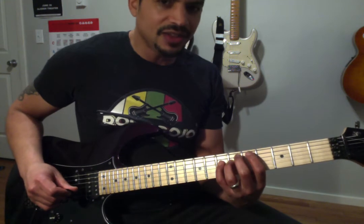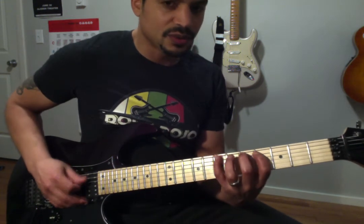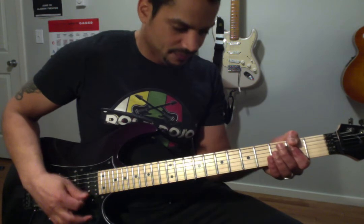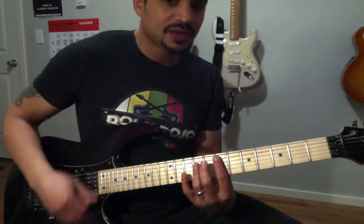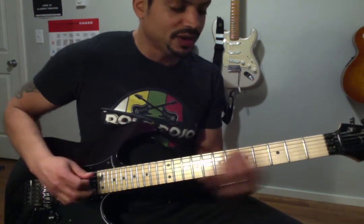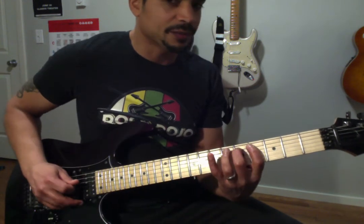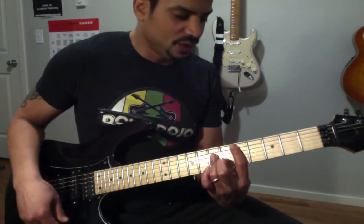To find the 1, 5, and 4 chords, we just count up: 1, 2, 3, 4, 5. The first one is, of course, 1, which is the A chord. Then we have the 5 chord — counting 1, 2, 3, 4, 5 — which is the note E, which means we're going to have an E major chord there. So we already have the 1 chord A and the 5 chord E. Now all we need is the 4 chord: 1, 2, 3, 4 — and that note is a D. And that's your 4 chord.